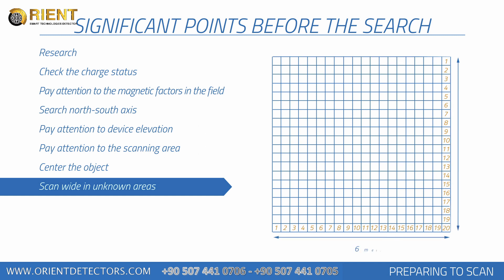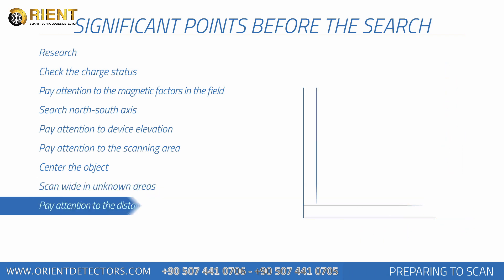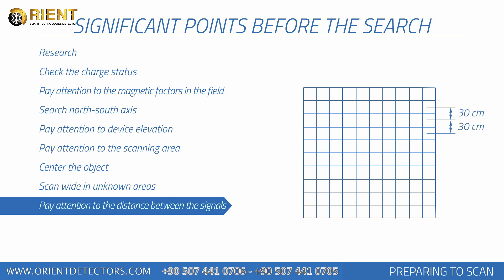Wide measurements should be collected when a search is performed on an unknown area. For example, search should be performed with 20 signals by 20 rows. Be attentive to keep 30 cm between each signal pulse count and 30 cm between each search row. You should perform measurements in relatively wider areas depending on the size of the area measured.